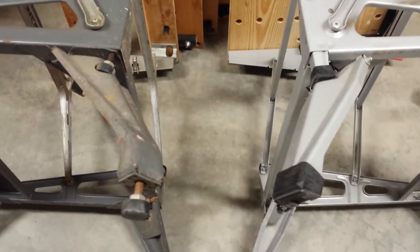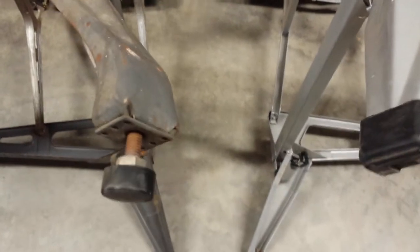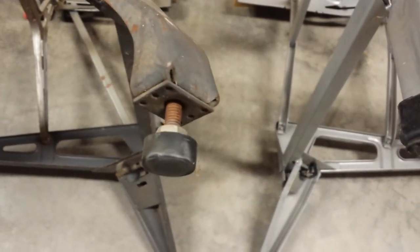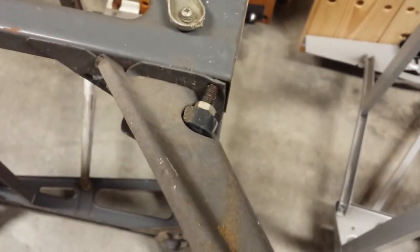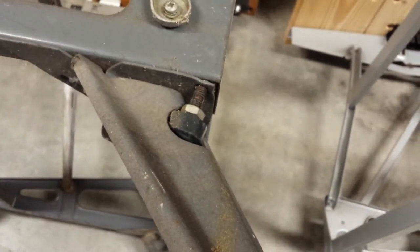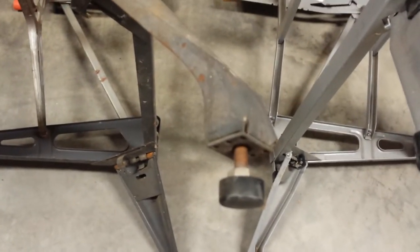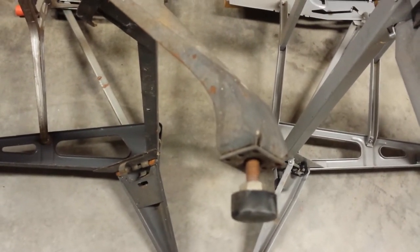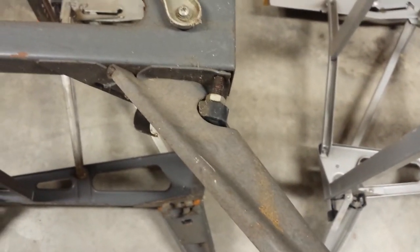The first thing I want to look at is the feet. One of the things I really like about the 625 is the feet are adjustable both on the bottom level and at the intermediate level. On this 425 Type 3, they're not adjustable at all. This is great if you happen to be working on a surface that's not level and you need to keep your bench level.